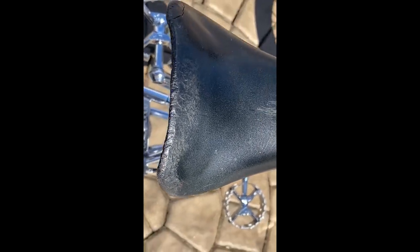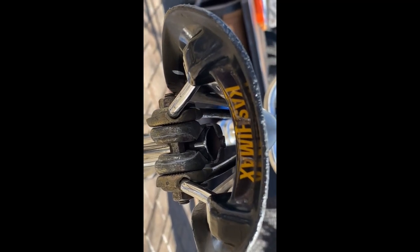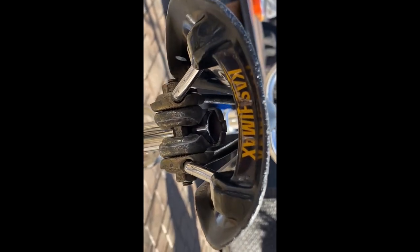Now let's talk about the seat. This is the original seat to the bike — it's an original Hutch Kashimax Aero seat. It's a little beat up on top. It's got a little crack there but it didn't go all the way through so it's holding out. I could replace it with another Kashimax Aero seat, but it wouldn't have been a Hutch. This seat alone is so rare — they never come up.